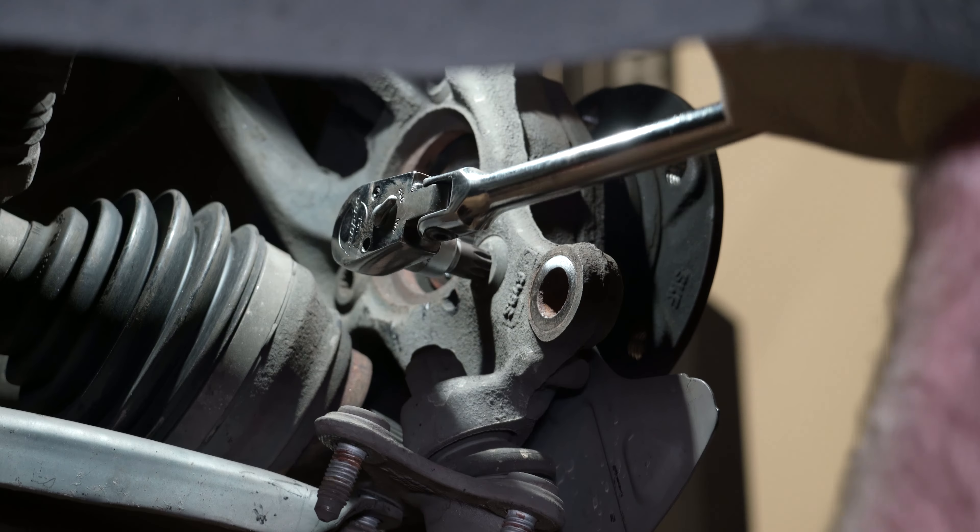These are pretty tight bolts, so don't strip them. You can only use electric tools once you've broken them loose — that's the rules. This is a bolt-in bearing with not a lot of rust, just surface rust, so this comes right out. If you live in a place where there's a lot of rust, it probably won't do that — you're going to have to beat it out with a hammer.